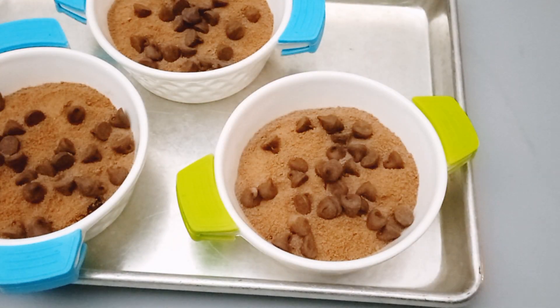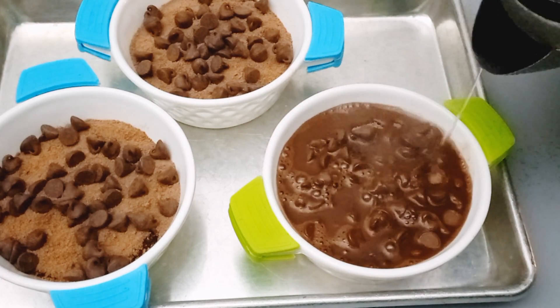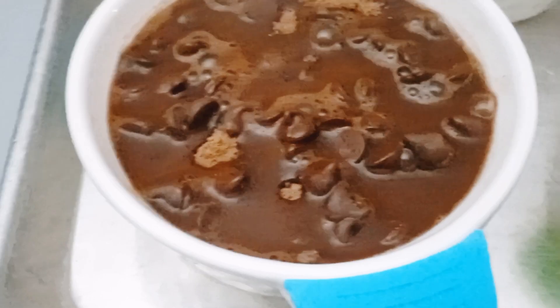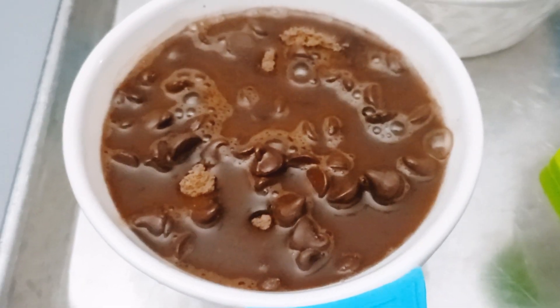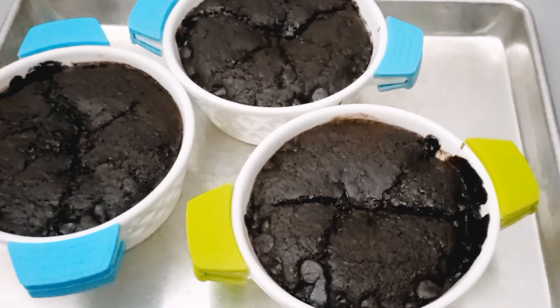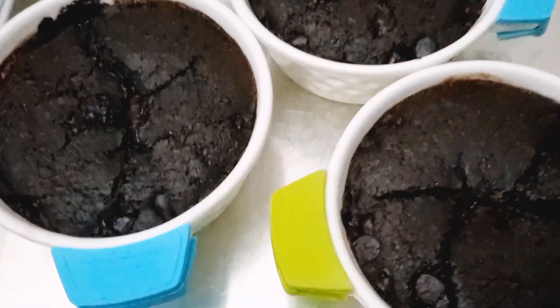After adding the chocolate chips, I'll add my hot water. This water will just cover the dry ingredient layer on top. Once the water covers the dry ingredients, it's ready to bake. We'll bake them at 350 degrees for 30 minutes inside our oven.